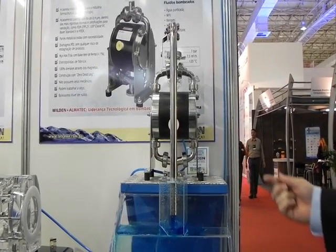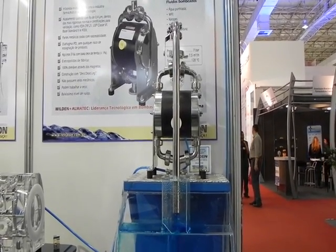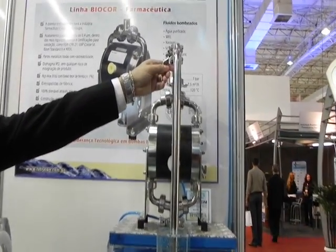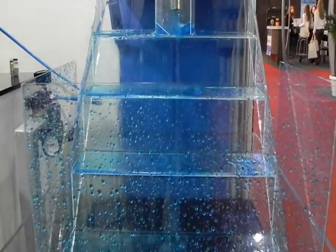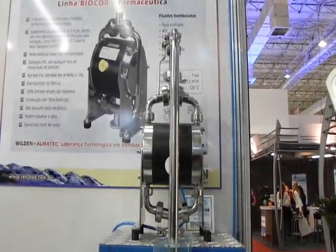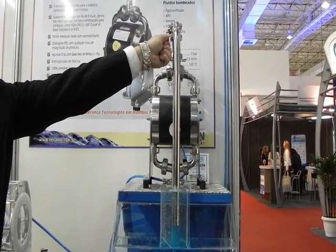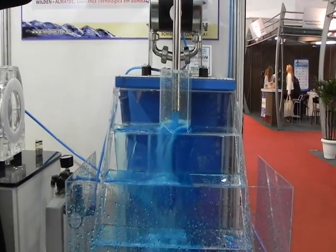As we see here, it's basically running and recirculating. We're going to show one of the first unique capabilities of the pump: the deadhead capability, in which we can basically deadhead the pump with it still running and we notice that the flow will completely shut off. Now, suppose we need to resume flow — the valve can be reopened and without having to change any of the controls, flow will resume.